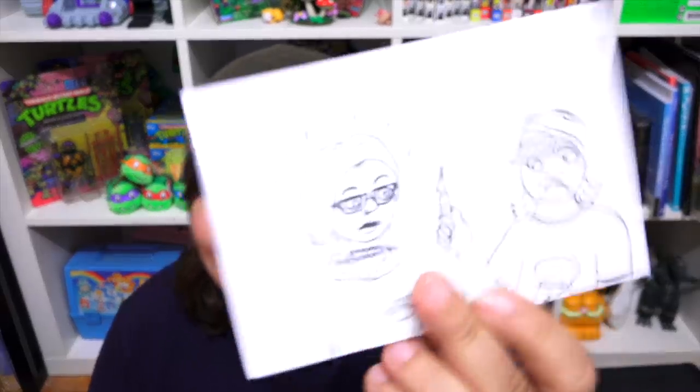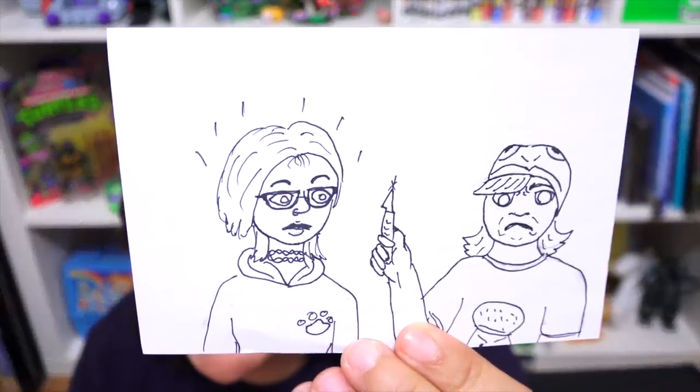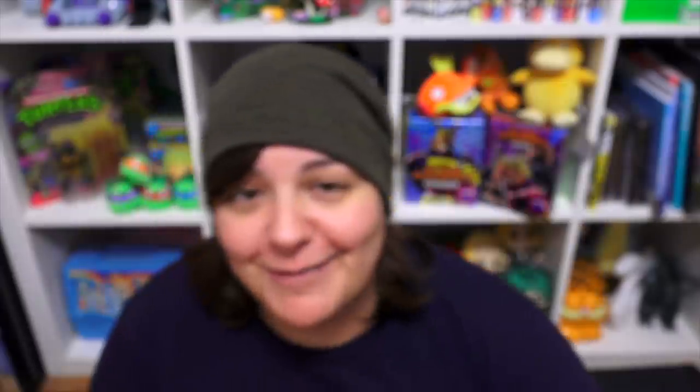I have the note. Oh my gosh, that is hilarious. I see Sika and myself, and she doesn't look particularly pleased. Let's read the note — this is really cool. So Heidi is a mechanical engineering student. We have a smart little grain over here.